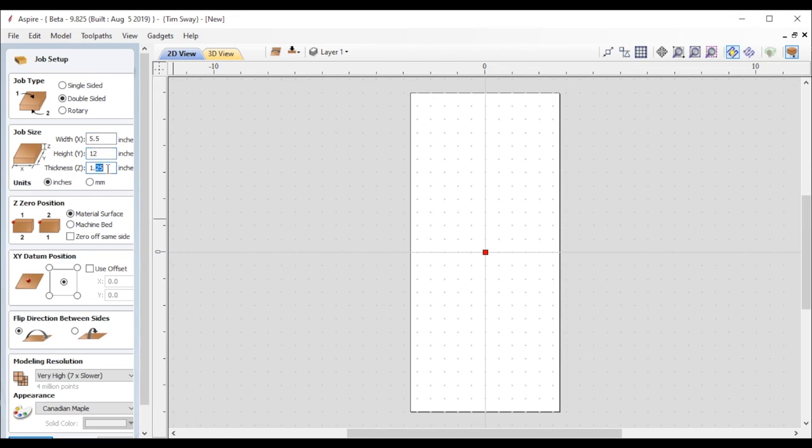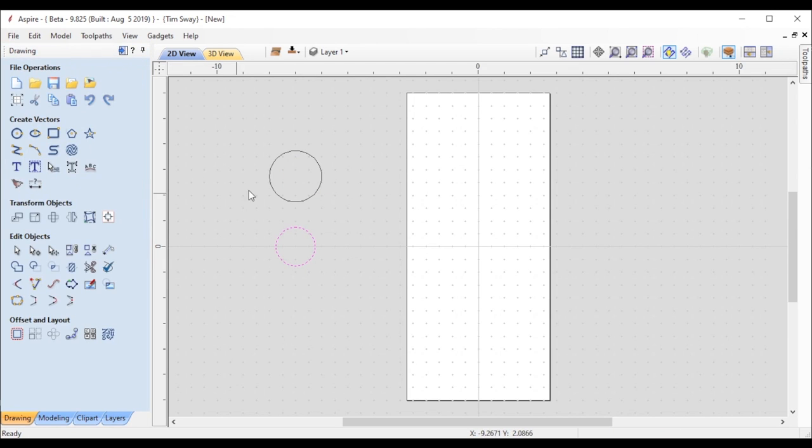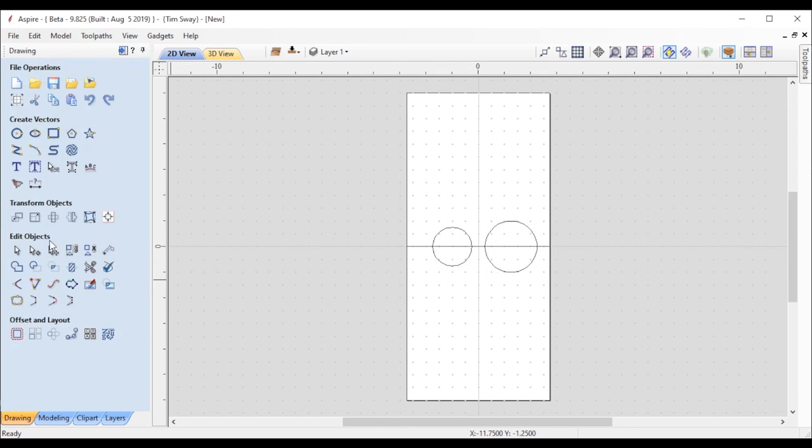On the surface this is a pretty simple project, but I did run into a couple of issues with parts holding and machining. What I wanted to do is make a round object without a lathe or a fourth axis rotary, and so that meant creating two halves of it and then gluing them together.